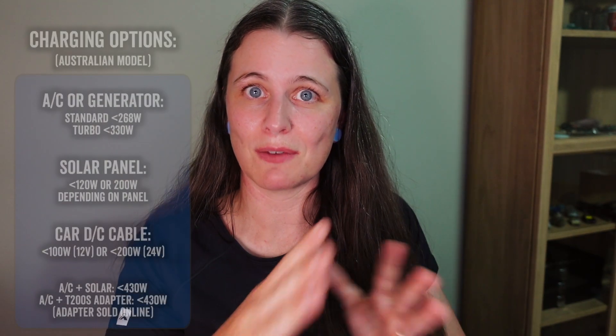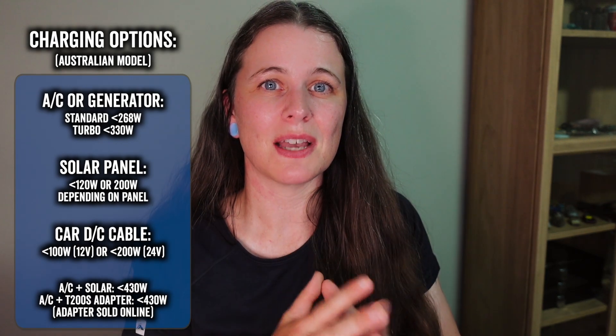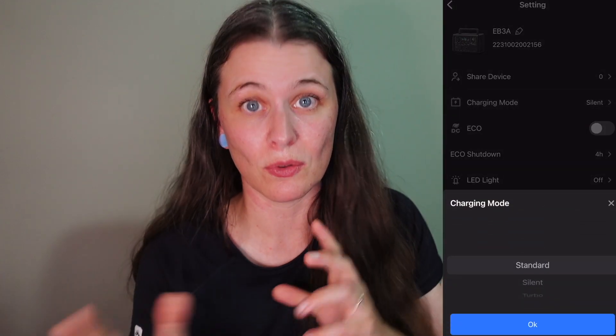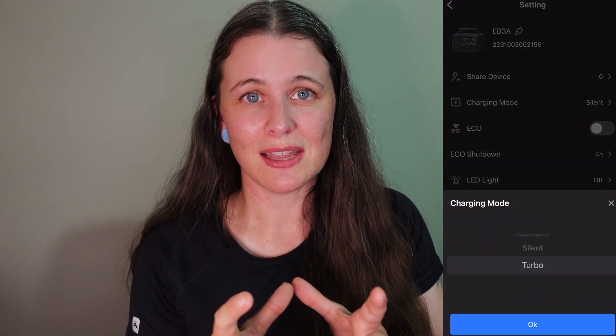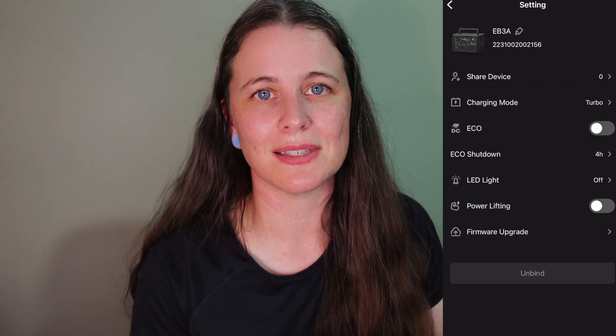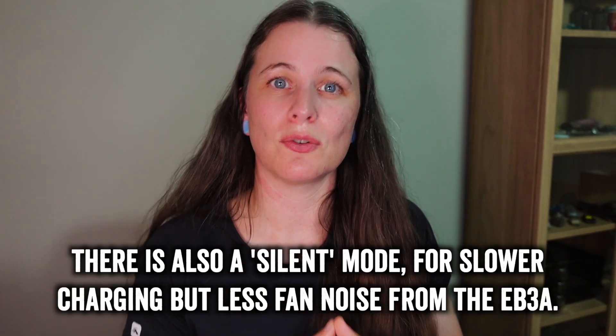You can recharge the EB3A using multiple methods in combination, and some can be used in what Bluetti calls turbo charge mode — accessible through the app — to increase charging wattage for faster top-ups. However, the app notes this is not recommended for frequent use as it degrades the battery faster, so it's best reserved for situations where you really need a quick recharge. Anyway, enough talking — let's go test this in real-world scenarios.